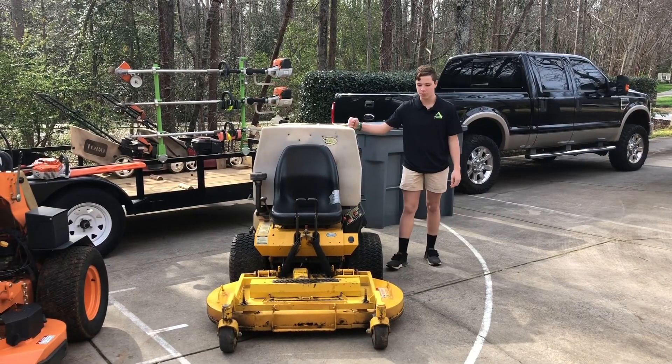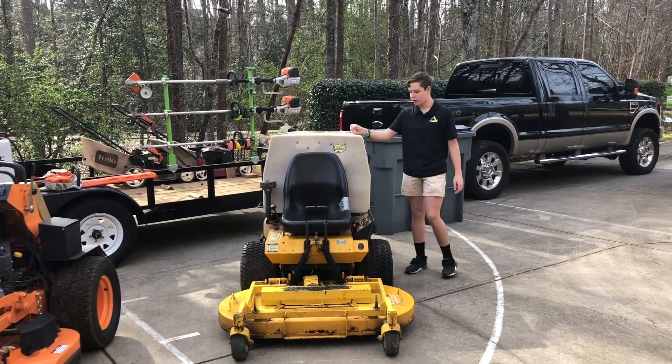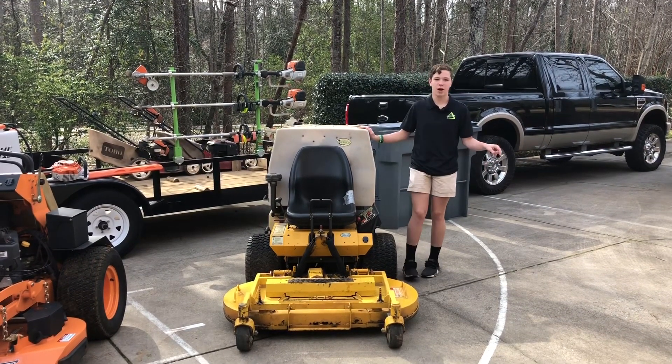This is our 2006 Walker mower — it's the MTGHS model. It has a 48 inch deck and 2,300 hours on it. It has the collection unit in the back. We're also looking to sell this mower, so if you're interested, DM us and leave a comment down below.